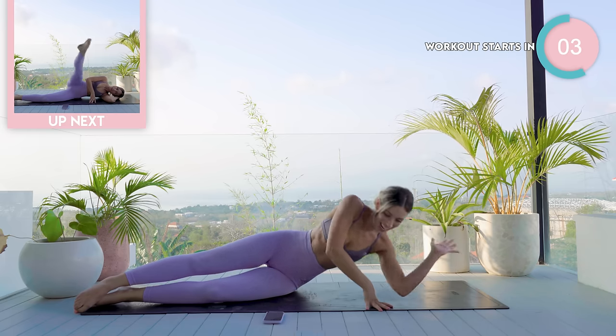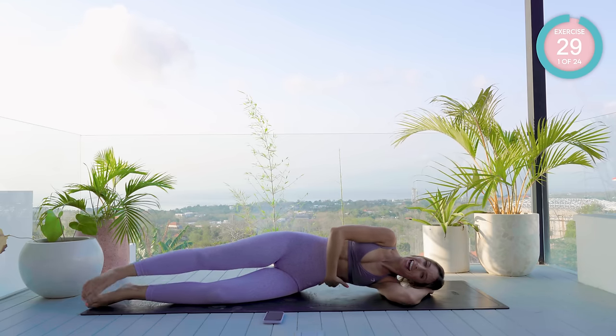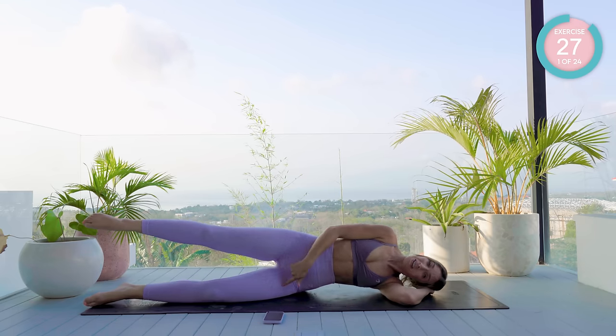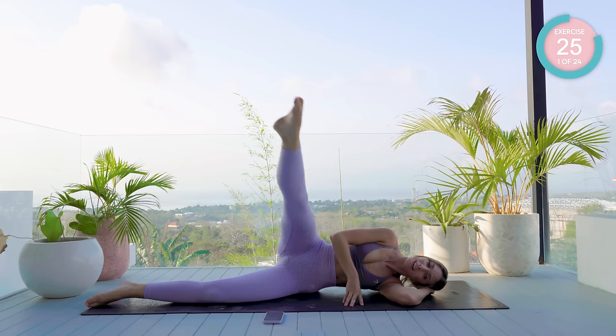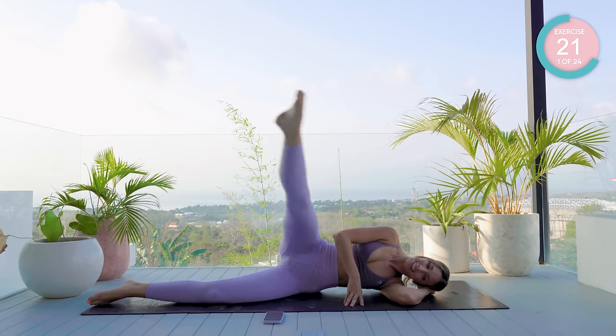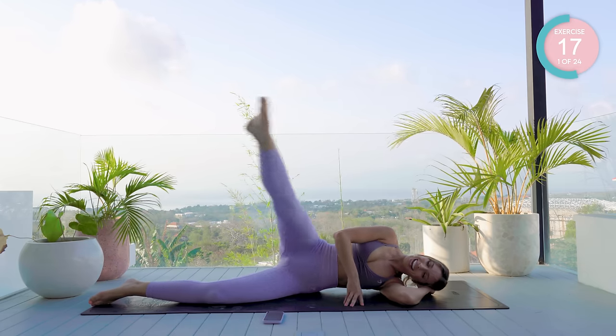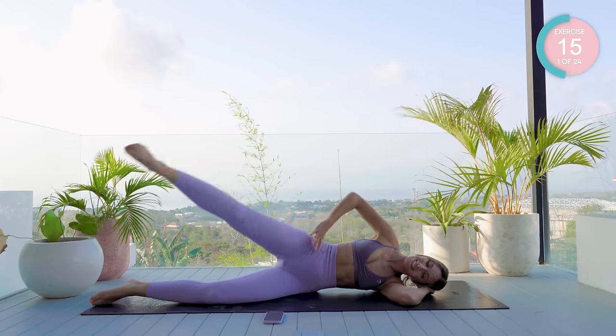We're starting off all the way down into lying, supporting your head on your hand with a nice gap underneath your waist. Slight bend in the underneath leg. You're going to arc that leg forward and then all the way back. If you're intermediate and want to challenge yourself even more, place your hand on your hip.